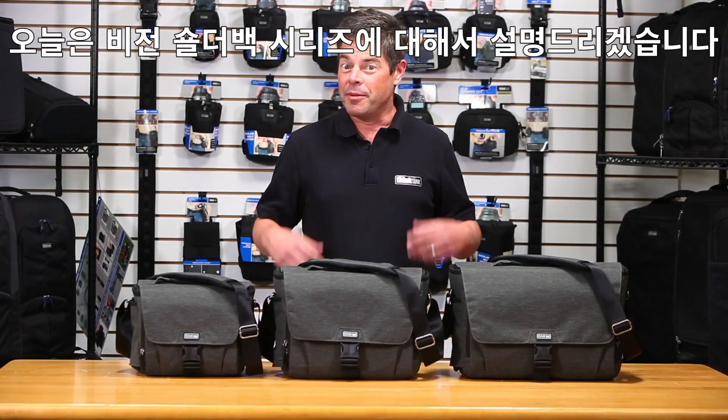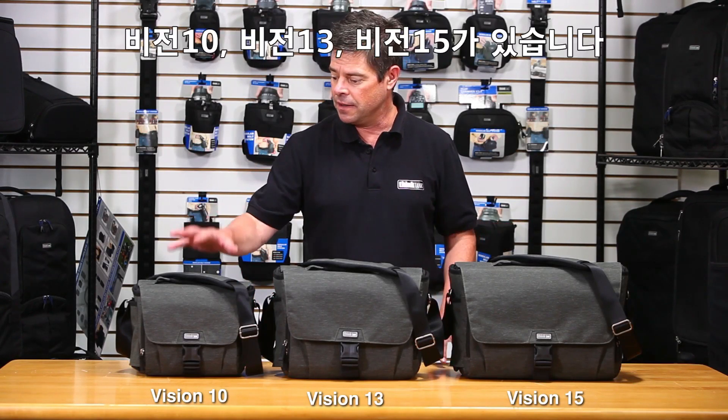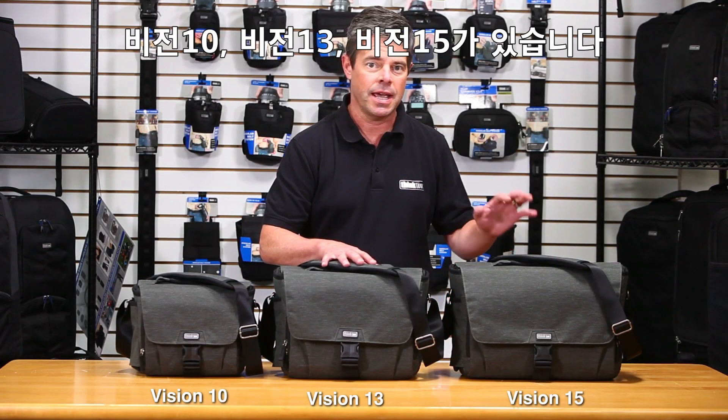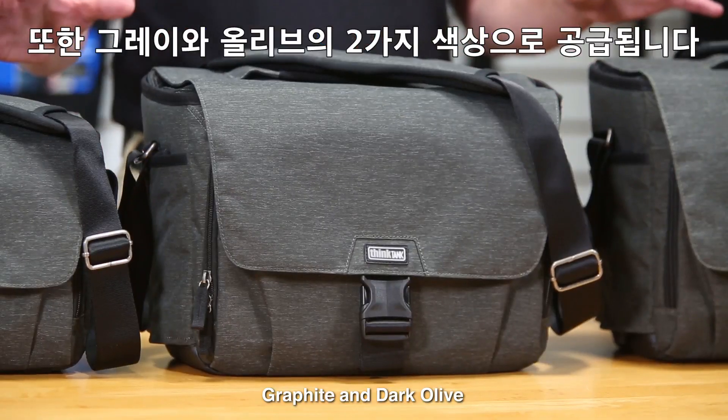Hi, it's Ted from Think Tank Photo. I'm here to introduce the Vision Shoulder Bag Series. The Vision Shoulder Bag Series comes in three different sizes: the Vision 10, the Vision 13, and the Vision 15. It also comes in two different colorways, graphite and dark olive.